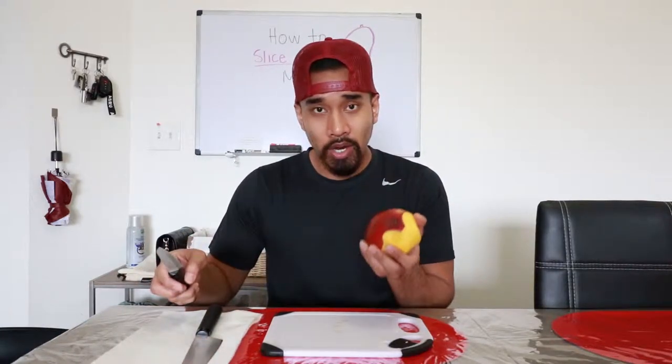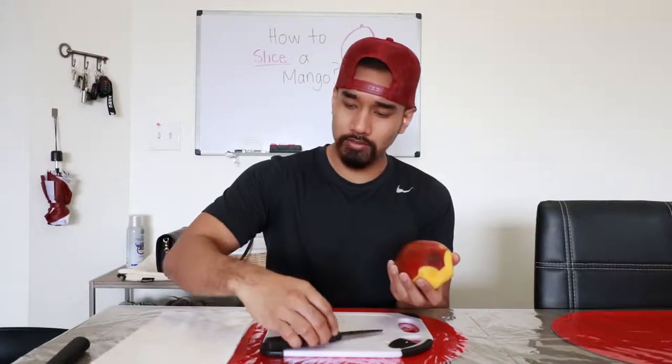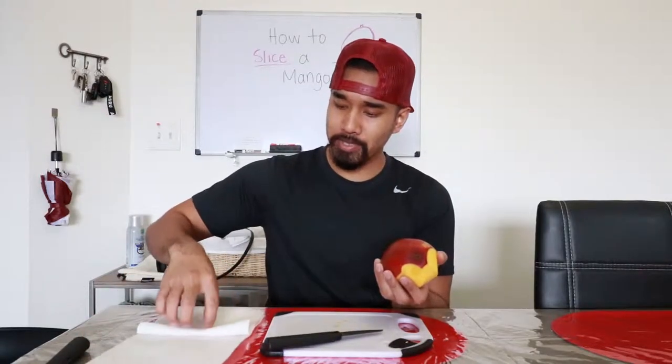Make sure when you're picking your mango that it has that sweet aroma, that nice sweet smell. You know when your mango is really good when it's like slimy when you cut it. So I cut half of the mango. Now it's getting a little slippery. What we could do to prevent that from getting on our hands is to grab a paper towel.